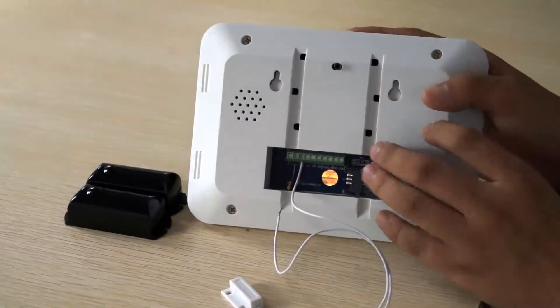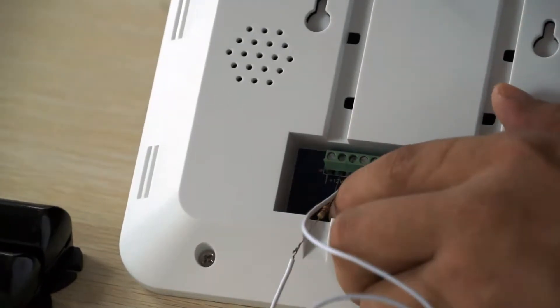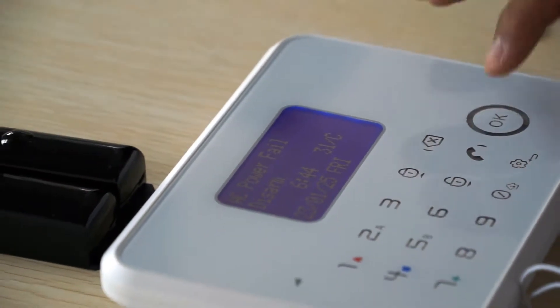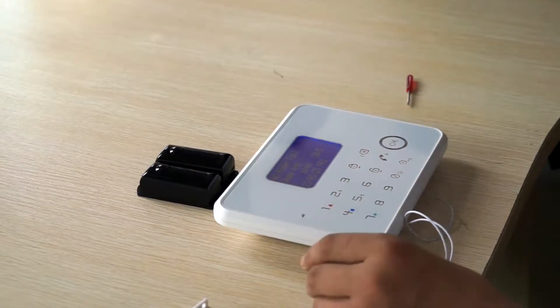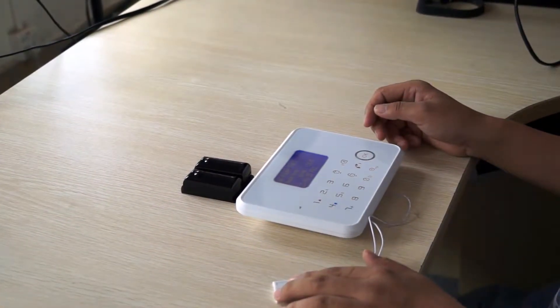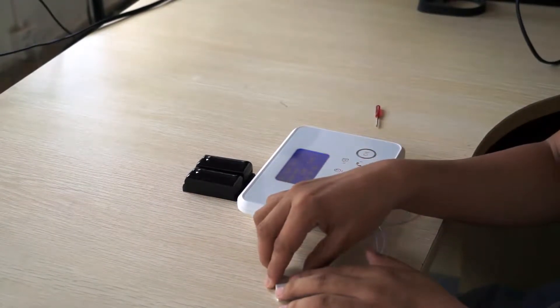Right now I'm going to test this hardwired zone. I have a few seconds to open the power. Now I'm going to the arm's chassis. I'm going to test it.